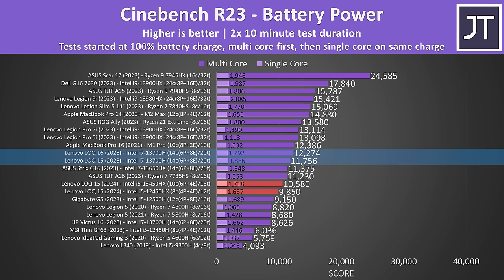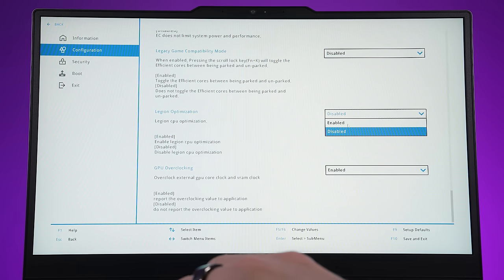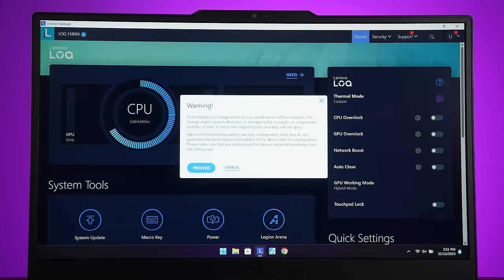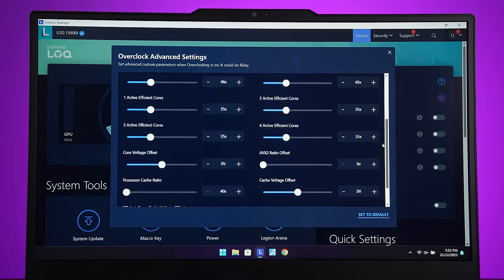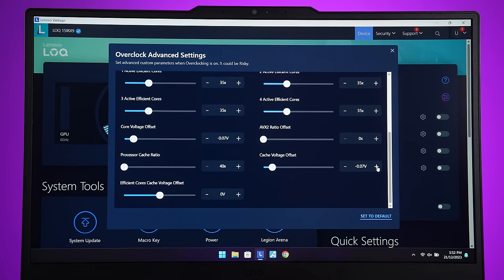Unlike last year's 13700H LOQ laptops, we've got HX processors this year — the X means the chip is unlocked. You can use this by enabling Legion optimization in the BIOS, which then enables the CPU overclock option in Vantage. I haven't bothered testing overclocking since the default max clock speeds weren't a limit, but you can also undervolt through here too.